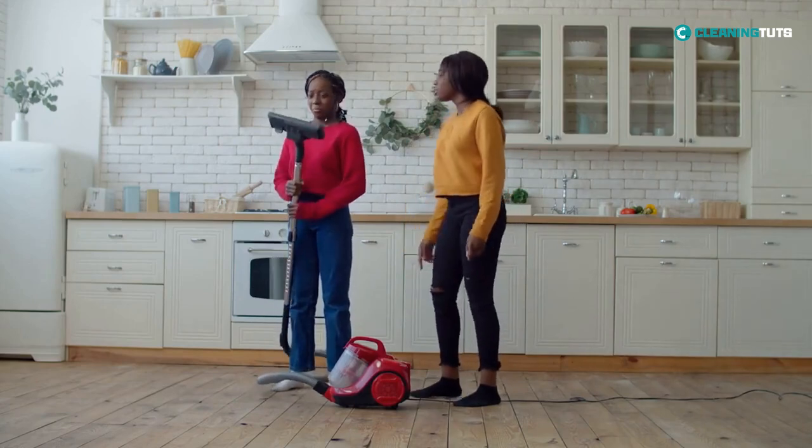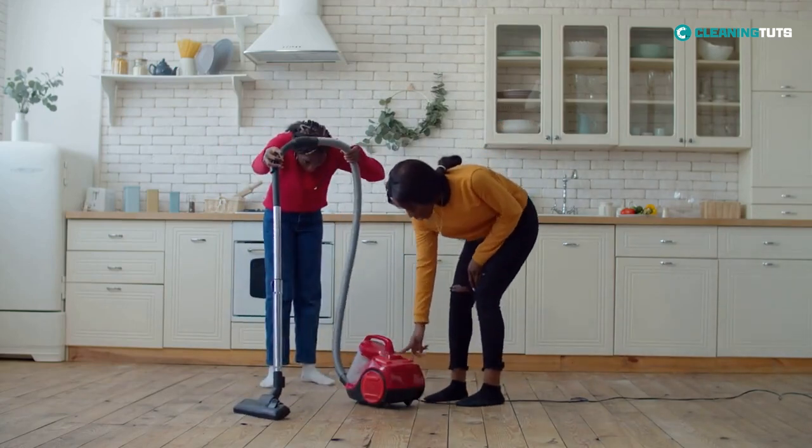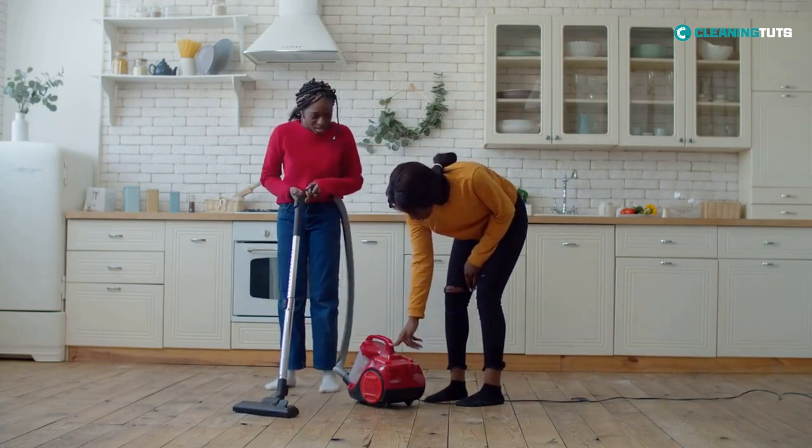Don't worry. In this video, we'll walk you through some simple steps to troubleshoot the vacuum's no suction and fix your vacuum so you can get back to cleaning your home in no time.